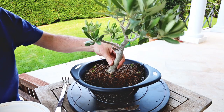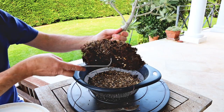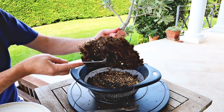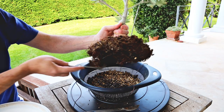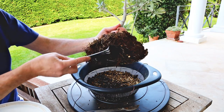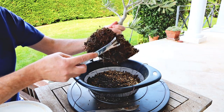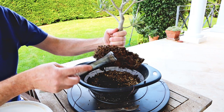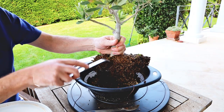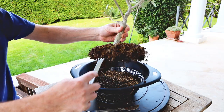That's high enough. Now I'm going to quickly rake out some of these roots at the bottom so they have a chance to grow radially into the new soil. I'm trying not to disturb them too much because we don't want to do any form of root pruning right now. I just want to make them looser and freer so they can carry on growing outwards rather than downwards. It's a pretty healthy root ball.